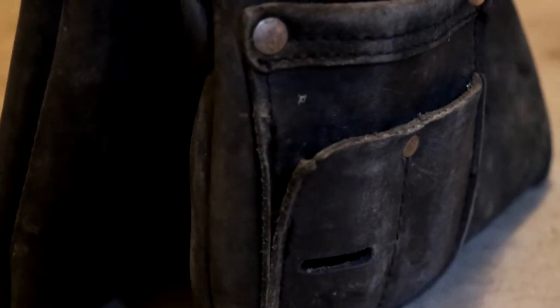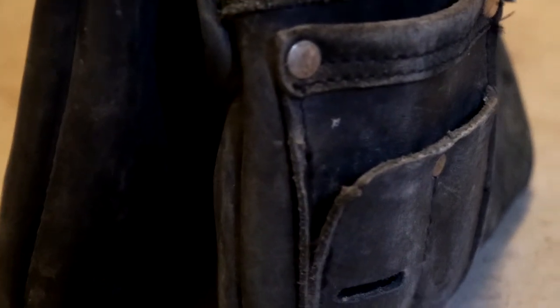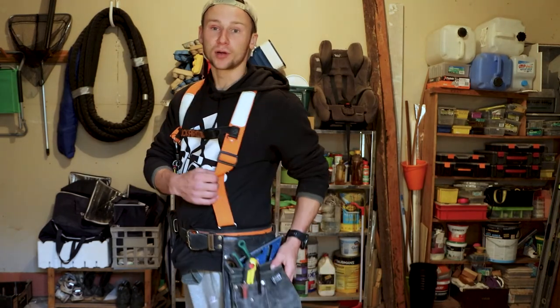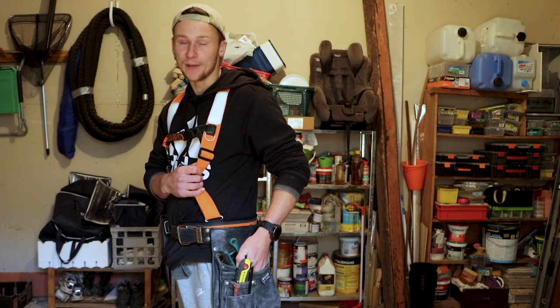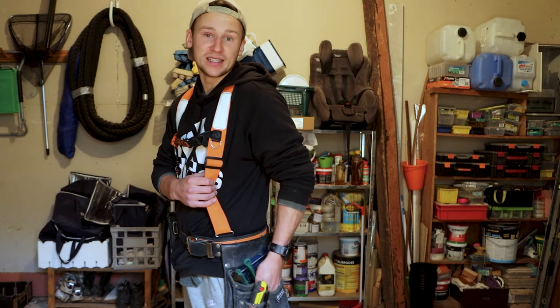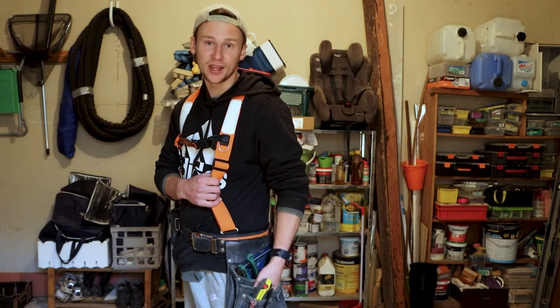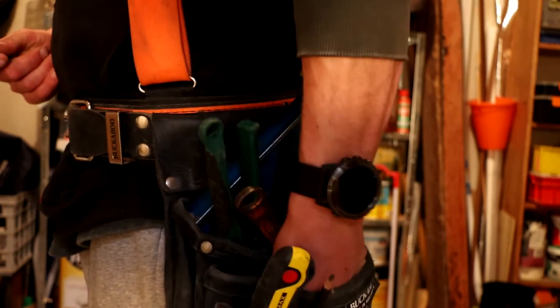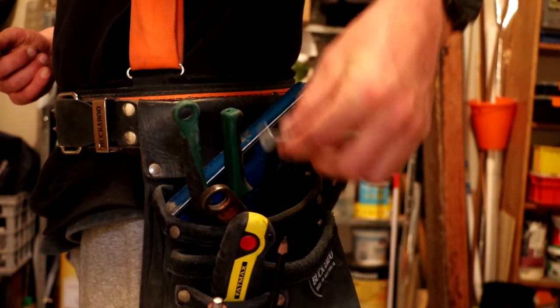If you look at the nail pouch, you can see the leather has ripped off — this is the first bit of damage on my nail belt, which happened within two months of purchase, which I was a little disappointed about. Another problem is when I was doing a deck shortly after purchasing, putting my hand in and digging through the layers of leather to get screws out, I actually started cutting my hand just from rubbing it against the leather going in and out all day.